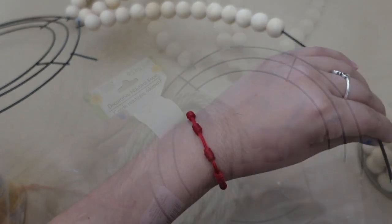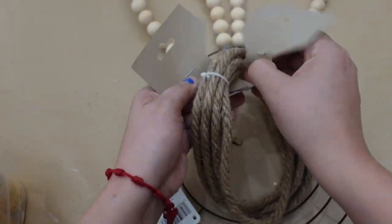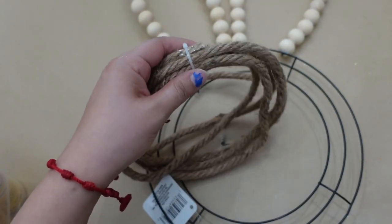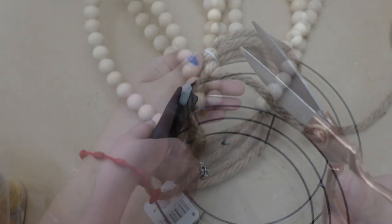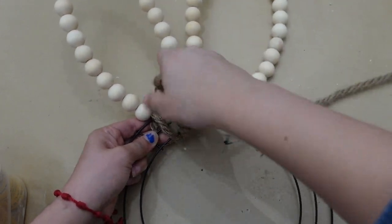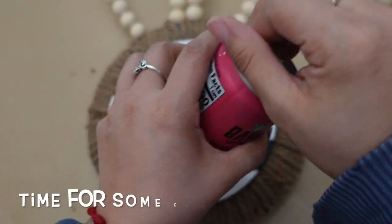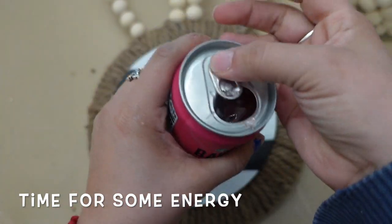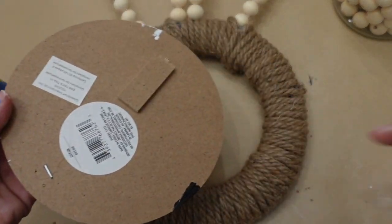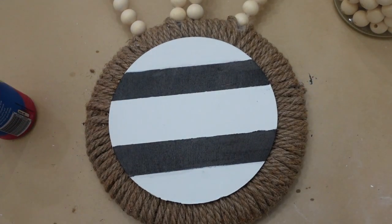Now I'm going to be covering the rest of the wreath with this rope. I'm going to be adding the black and white striped sign onto the center of the wreath, and I'm also going to be adding a bunny and some floral.